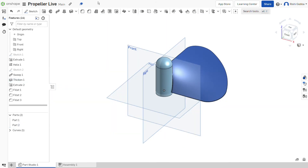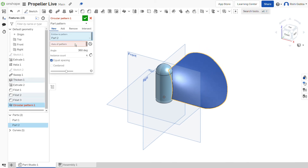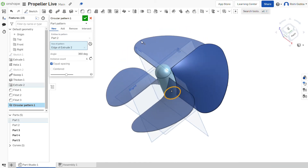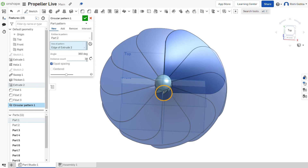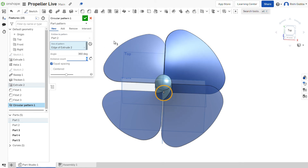After that, click on circular pattern and choose part 2. Our axis is going to be the edge of extrude 2, to make our 4 propellers. You can change the instance count — like you can make it 10 if you want 10, or you can make it 6 — but I'm going to have 4. Then click on the green tick mark.